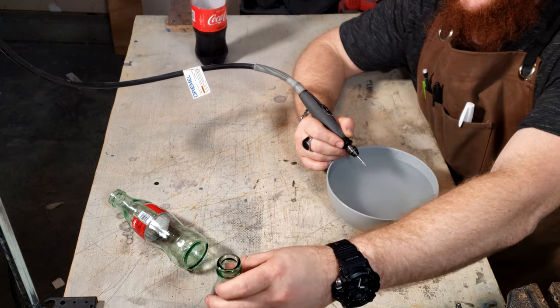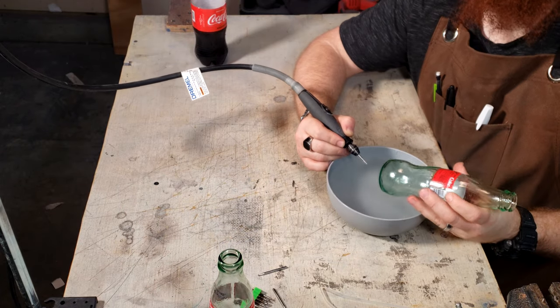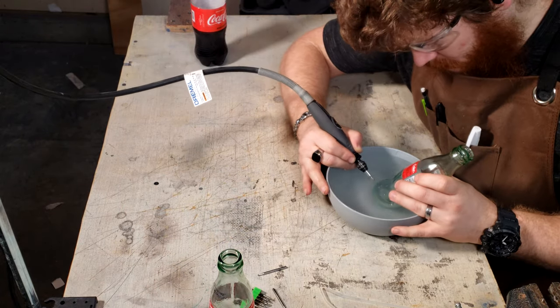Just to make sure the first hole wasn't a fluke, I drilled one through the backup bottle as well, and it was just as easy.